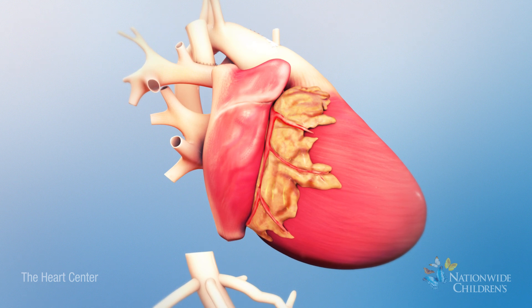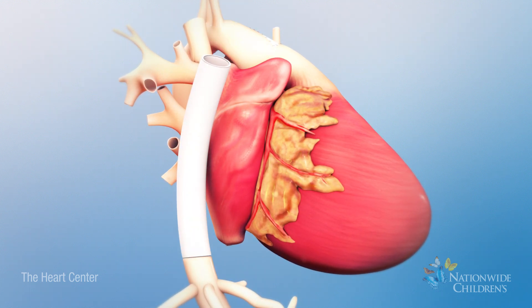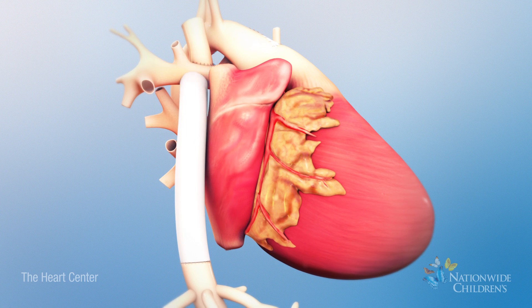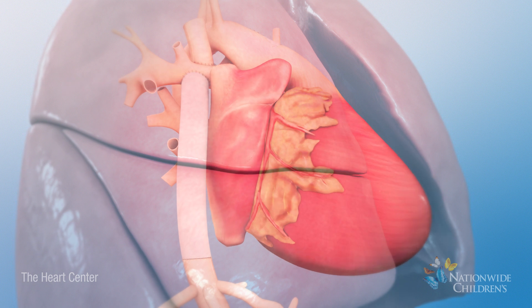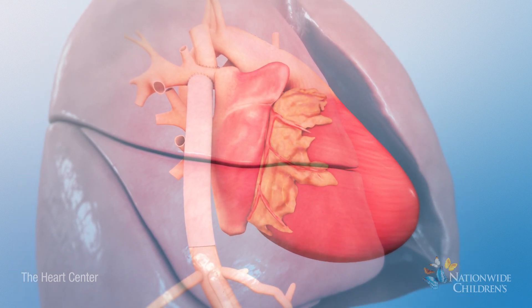Next, a tube graft will be attached to the inferior vena cava to make it longer. Then, the graft will be attached to the underside of the right pulmonary artery. The connection is called an extra-cardiac Fontan procedure. This new connection allows oxygen-poor blood from the lower body to get to the lungs without passing through the heart first.